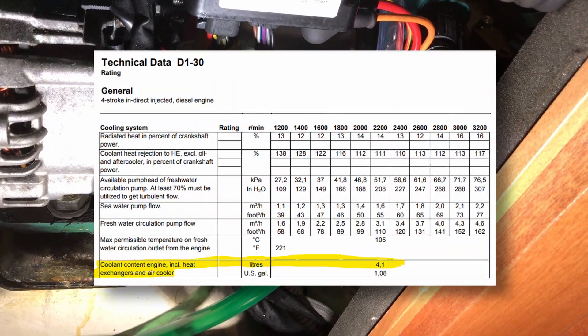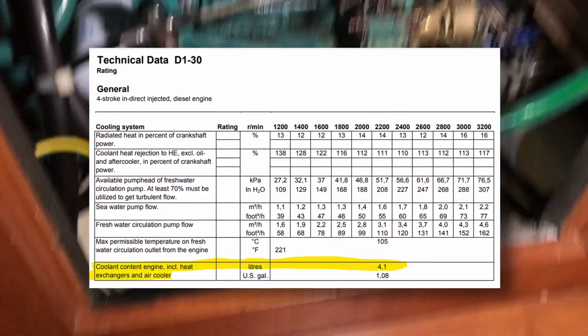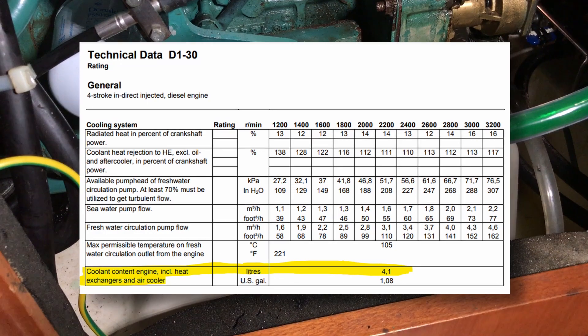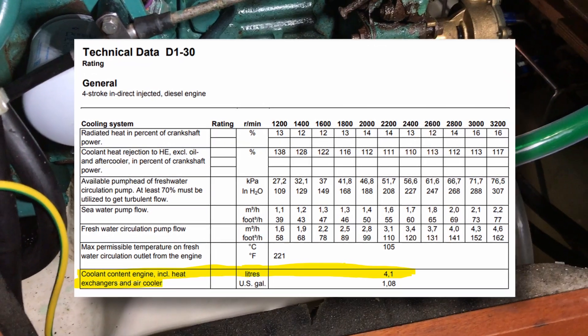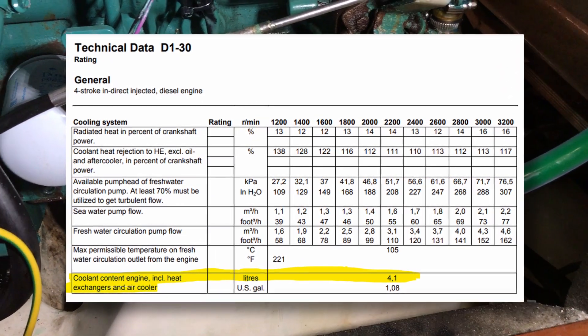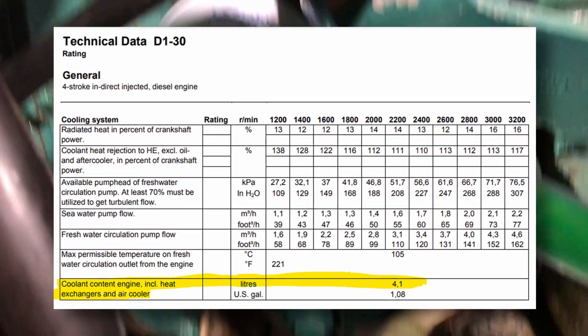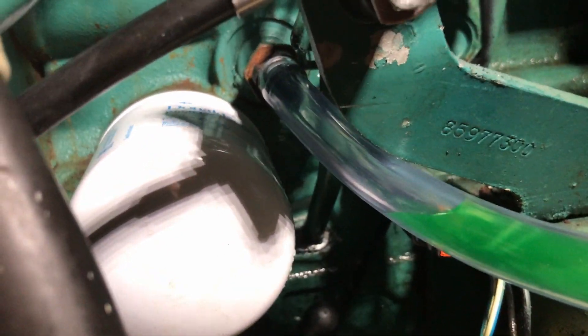It's important to know how big your waste bottle needs to be, and also you need an idea of how much you're going to need to fill the engine back up again. Referring to the manual we can see we've got 4.1 litres in the engine, but remember on almost all installations there'll be a hot water tank or calorifier which is external to the engine. I'm allowing for five litres of waste which should be plenty.